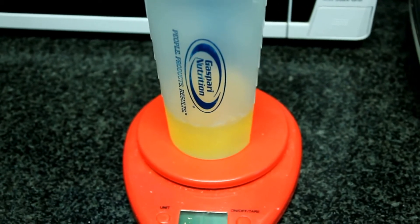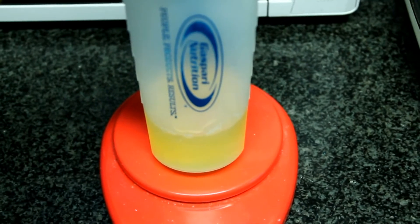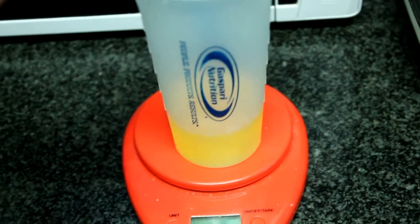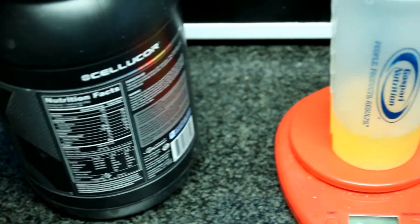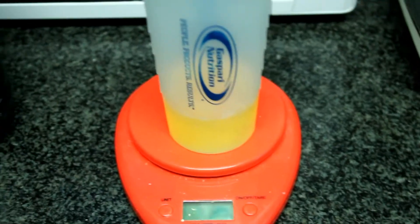What's up everyone, today I have another great recipe for you. We are making low fat, low carb, high protein crepes. All these ingredients I'm gonna show you make up for three crepes. You're gonna need 150 milliliters of egg whites as well as a whey protein powder at 30 grams — I used vanilla in this case.